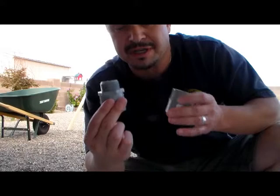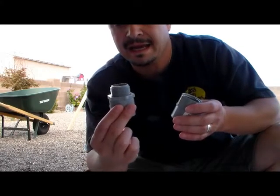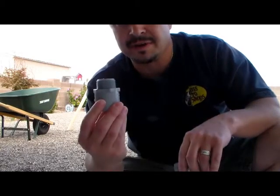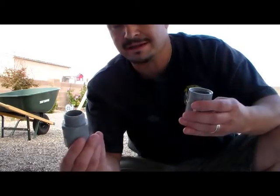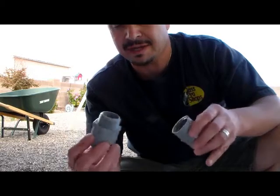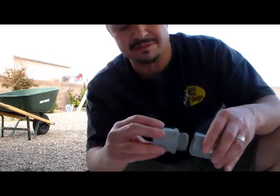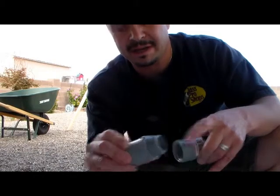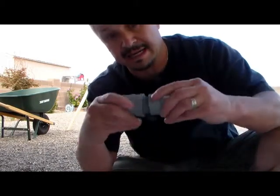There's only one hardware store where you can actually find these that aren't tapered, and that's Home Depot. I don't usually plug places that often, but Home Depot is the only place I was able to find these. I went over to Lowe's, but Lowe's has them tapered on the end, so you won't be able to get a tight fit.